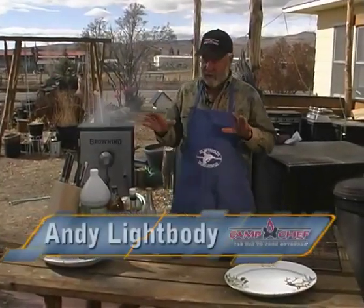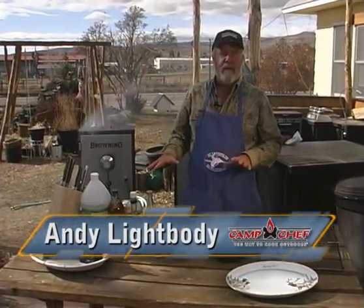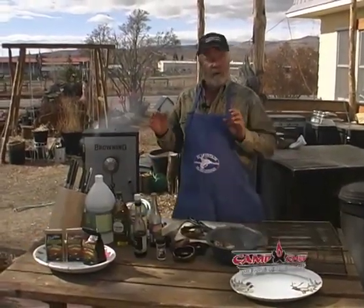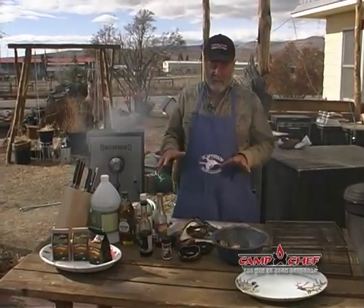If you take a look at my table, this looks extremely complicated, yet it's not. In fact, this is going to be one of these fun recipes where they're great for hunting camp, they're great at home, they're great for a tailgate party. In fact, everybody loves them.